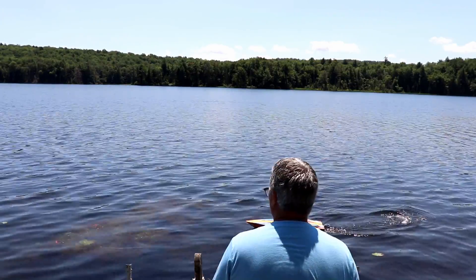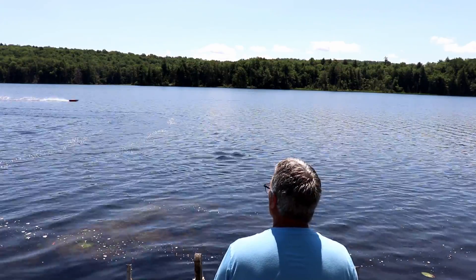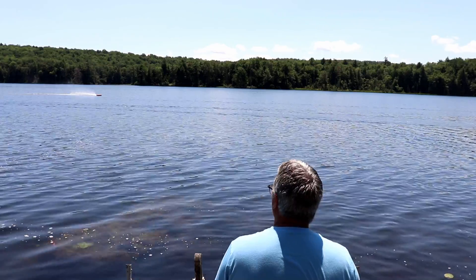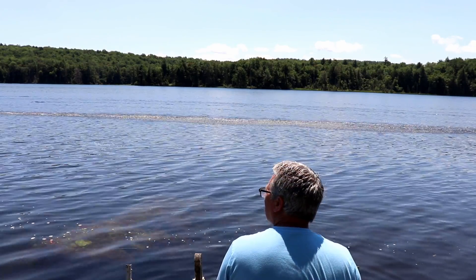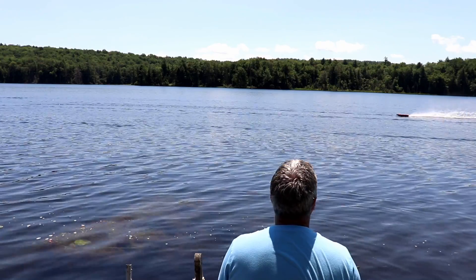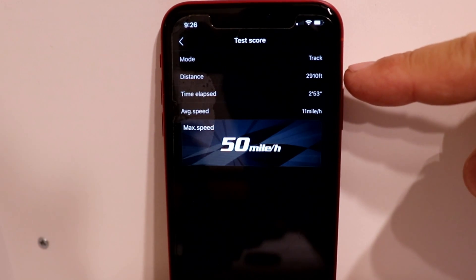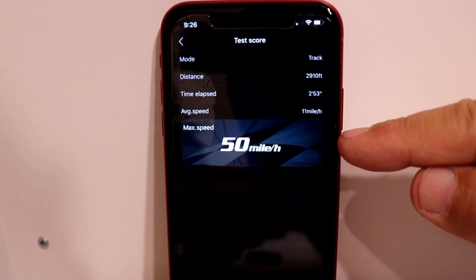Okay, we're going to start reading. Going about half to three-quarter throttle — not quite wide open. Trying to open it up just a little bit. Just a quick burst — try one more time. Let's see what we got. Checking the data from this run: the distance was 2,910 feet, time was two minutes and 53 seconds, the average speed was 11 miles an hour, and the top speed was 50 miles an hour.